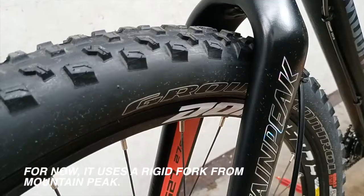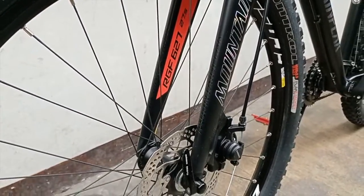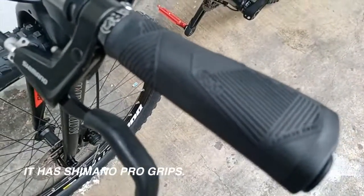For now, it uses a rigid fork from Mountain Peak. It has Shimano Pro grips.